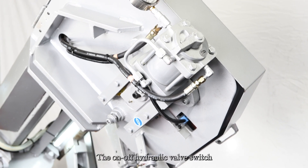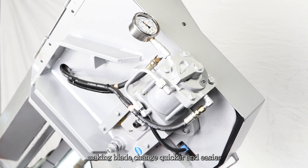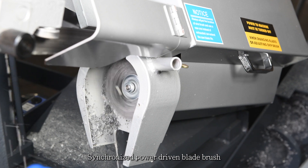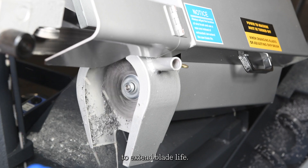The on-off hydraulic valve switch is an added feature making blade change quicker and easier. A synchronized power-driven blade brush effectively cleans chips from the blade to extend blade life.